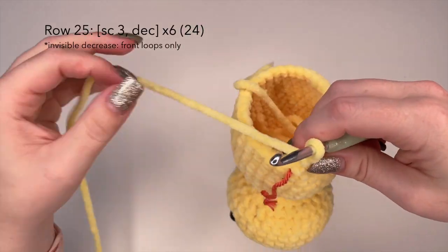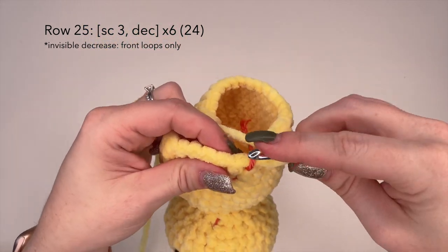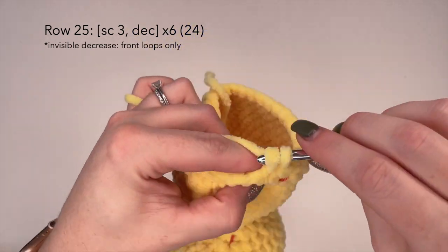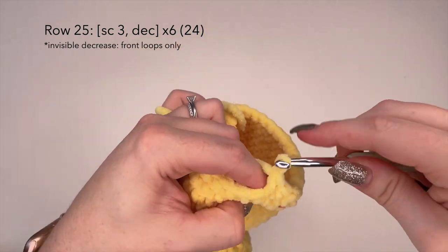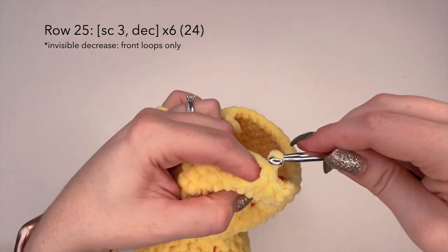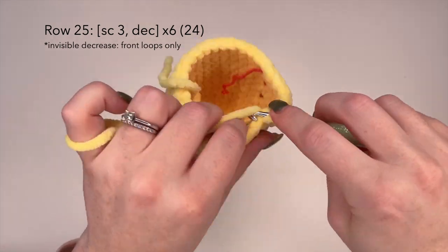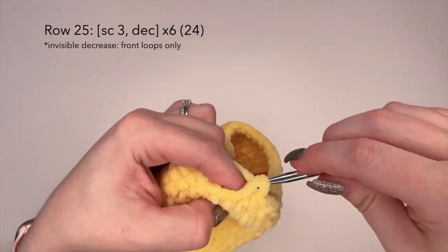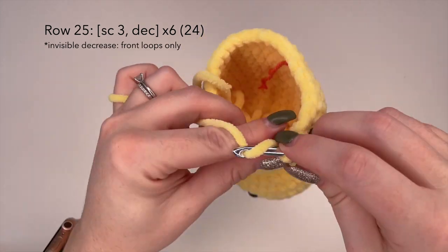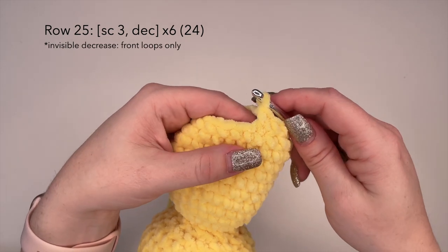For row 25 we are going to place three single crochets and a decrease stitch — one, two, three, and a decrease stitch — and complete that all the way around. At the end of row 25 you should have 24 stitches. I'll meet you at the end of row 25.